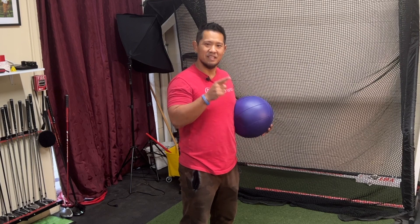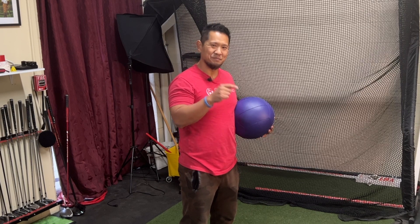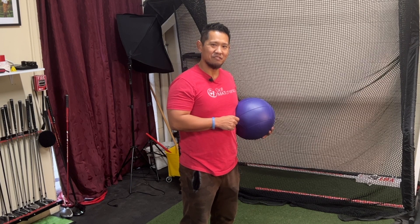Do you feel like your upper torso is just a brick? Have you lost your shoulder turn? Check it out. In this episode of Mobility Hacks, I'm going to take the open the book mobility drill and just make it better. Let's get after it.